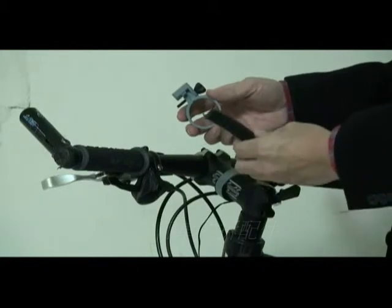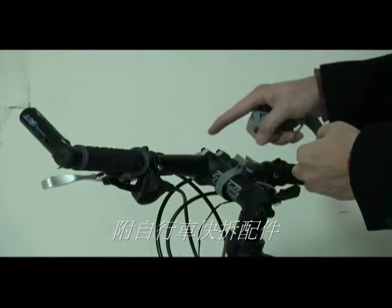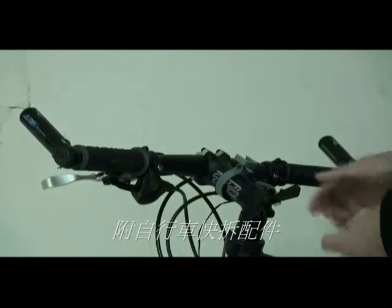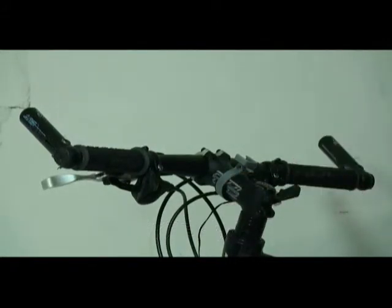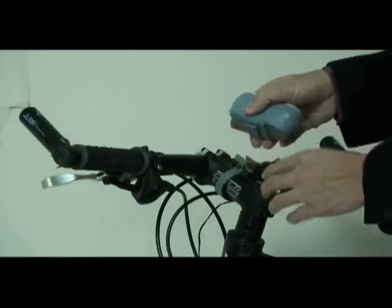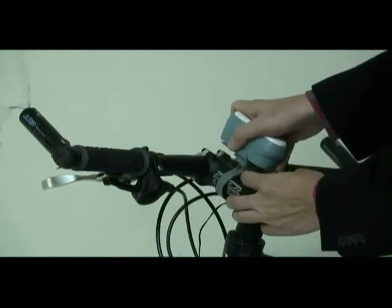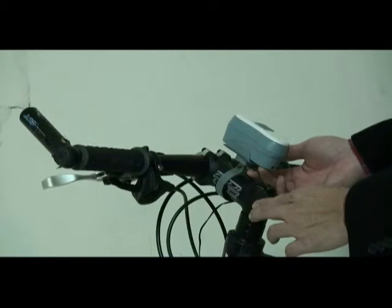Let me show you how to mount the K220 on your bicycle. The package includes a ring and a rubber. First, you need to cut the rubber according to the diameter of your handlebar, and make sure it is mounted on the handlebar as tight as possible. Then you can use the docking base on the K220, slide the K220 onto the docking, and make sure it is locked firmly.